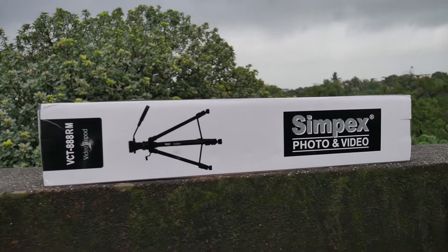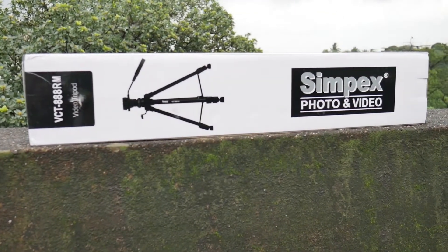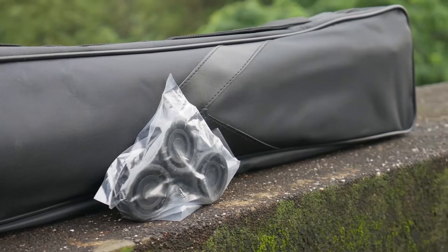As you guys can see, this is the Simpex VCT888RM Professional Video Tripod. The tripod comes with a very good quality carry bag and an extra pair of rubber legs, which is always a good thing.